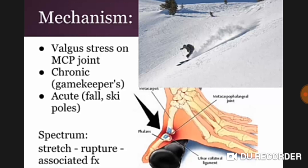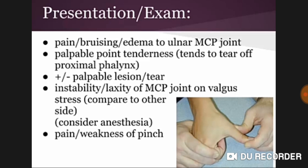The mechanism is valgus stress on the MCP joint — chronic in gamekeepers, or acute in the case of a fall onto ski poles. The spectrum of injury includes stretch, rupture, and associated fracture, as you can see in the diagram.